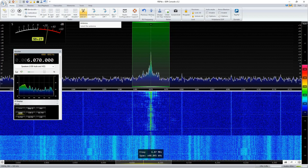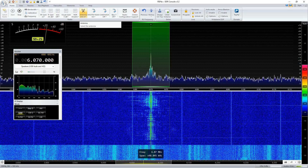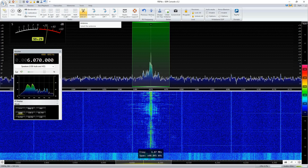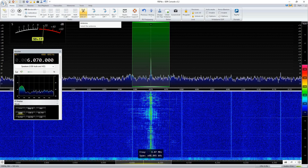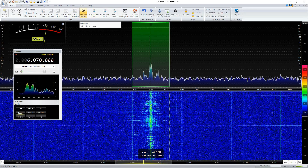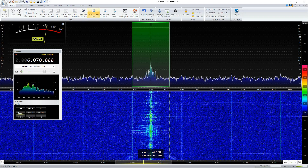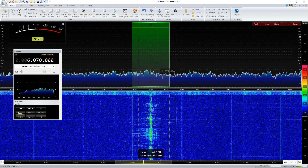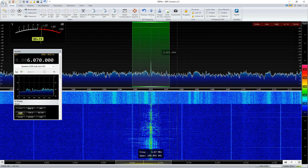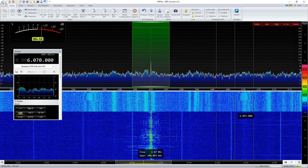This holds true for 40 meters and also down to 60 meters. At a quiet location where you had no noise to start off with, I couldn't tell you how much better it was. But here it's receiving quite a bit of signal — unfortunately it's all noise.